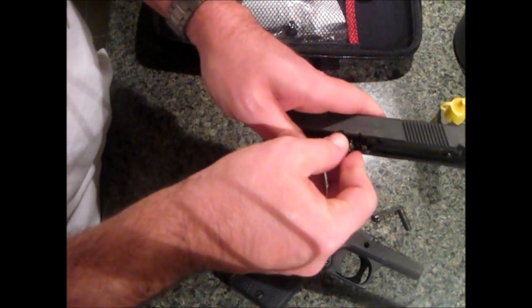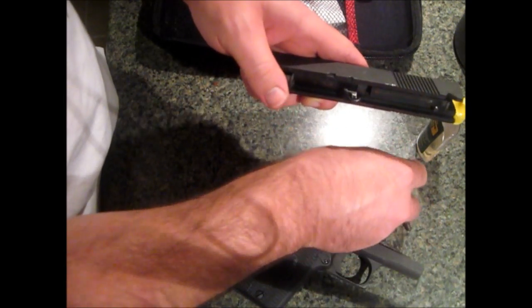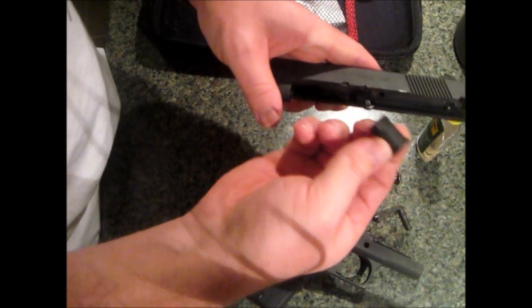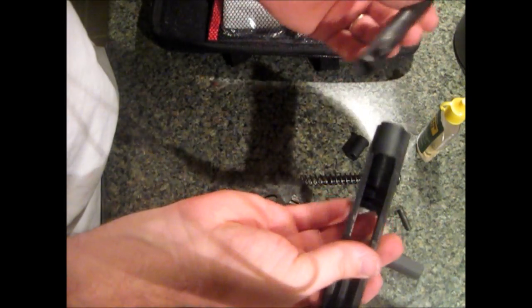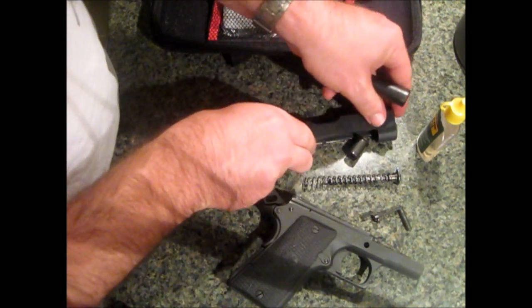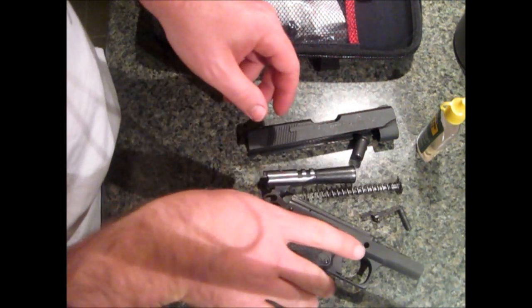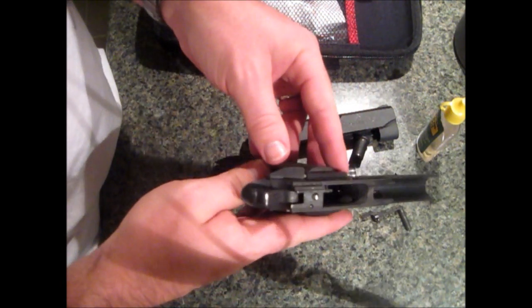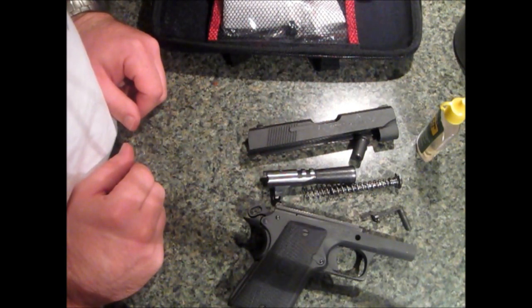Watch the guide spring and rod. And the barrel comes out the front. Really actually quite easy to take apart for cleaning. We'll scrub this down and then put it back together for you.